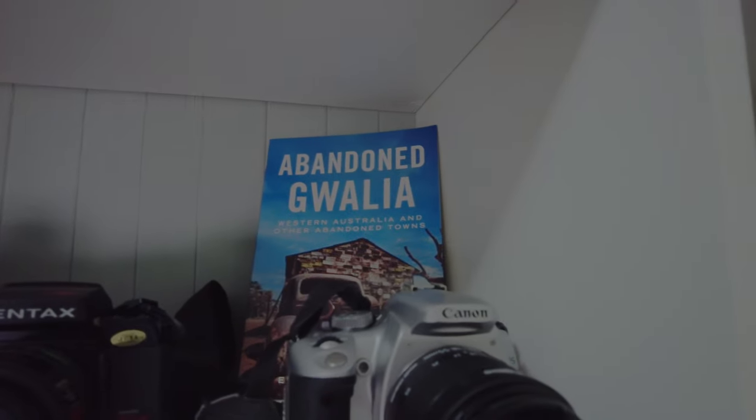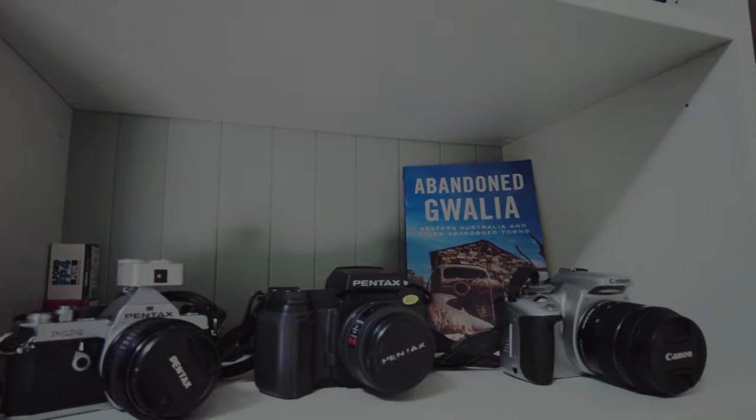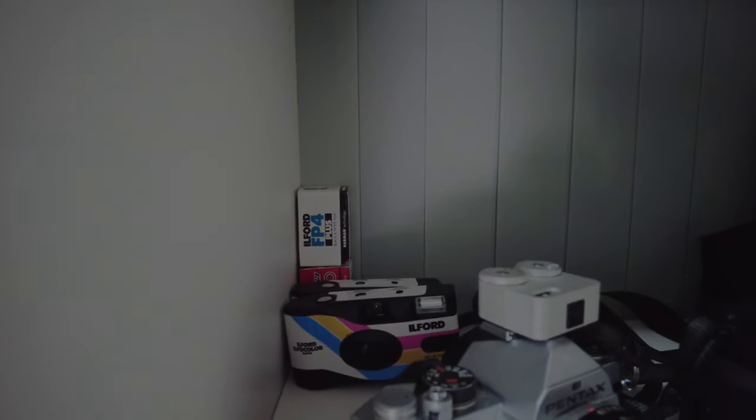Up here I've got my first cameras. This is the Canon 400D, this is the Pentax that was used in Terminator 2, and that's my Pentax MX — that's my film camera. I've got a couple of these little Ilford ones back here that I picked up.